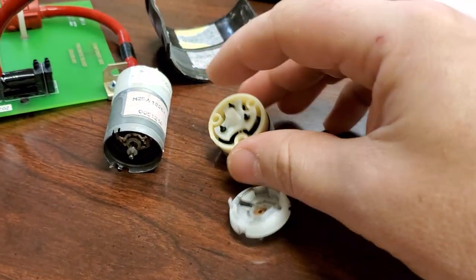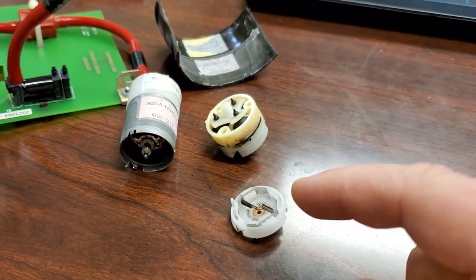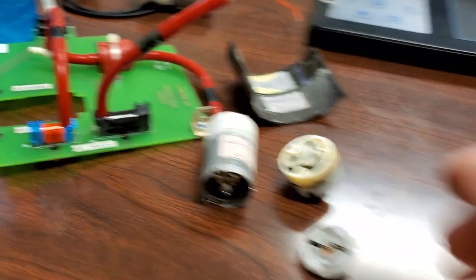There's no real lubrication. So the problem is, eventually it's going to cause more wear on the motor. It's a limited lifespan motor anyway because it is a brushed motor, so eventually it's going to burn out.